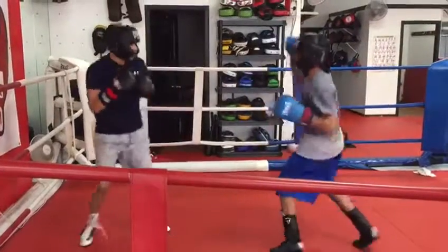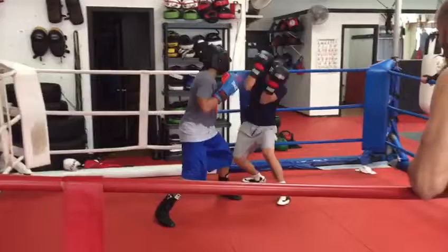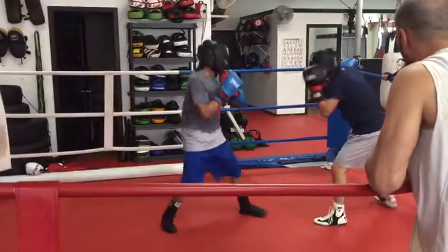Come on, Dylan. Press him a little bit. Good idea. Pay attention, Dylan. Tight guard. Tighter guard. And you gotta punch back on one of those, Dylan. You know that. Across those hooks.